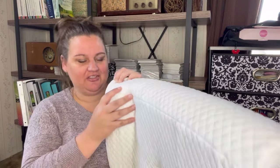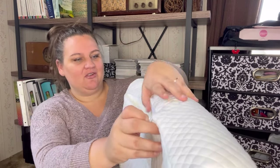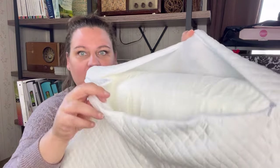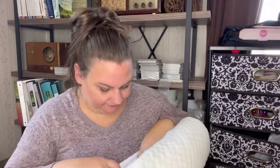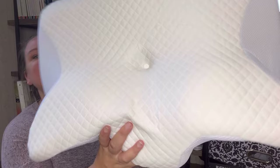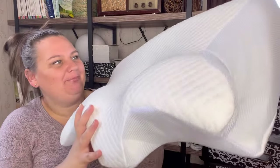There is a zipper here, so what's on it already must be the washable pillowcase — you can take this outer pillowcase off and wash it. So here we don't have those fancy colors on it, but it looks really modern.